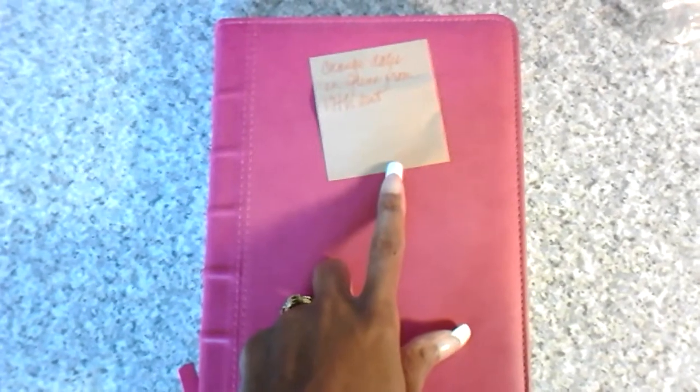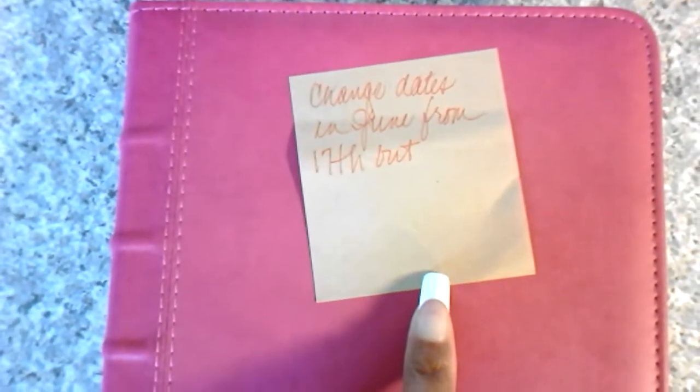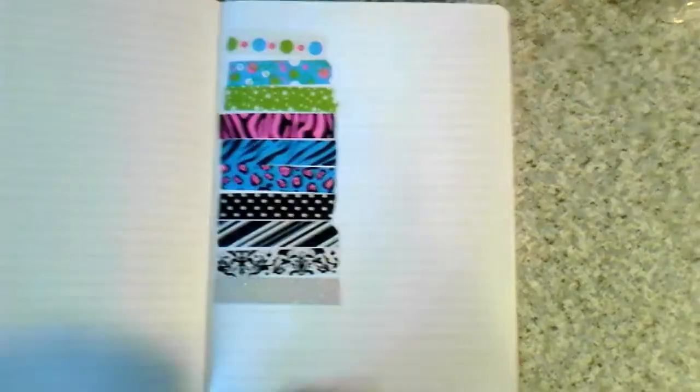I made a mistake in the month of June — it says 'change dates in June from the 17th out,' which means to the end of the month, because I skipped a date. I filled everything in and then realized my dates were off — I went from the 17th to the 19th, missing the 18th. So now I need to go in and renumber my pages.